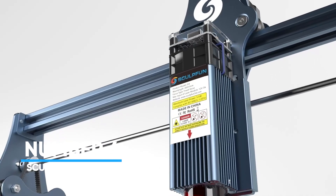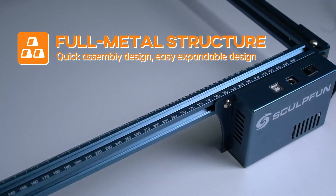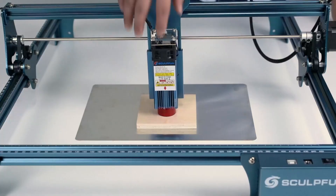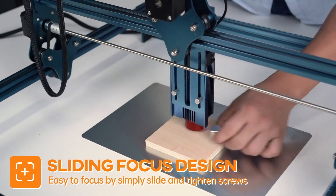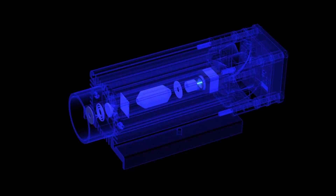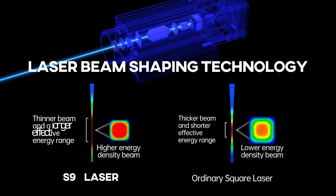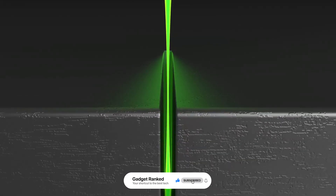Number 4, Sculptfun S9. If you're chasing clean cuts and pin-sharp engraving, the Sculptfun S9 might be the machine for you. It uses the latest beam shaping tech to focus its 5.5W laser into an ultra-fine 0.06mm spot. That means deeper cuts and next-level detail, even on materials like 15mm wood or 10mm acrylic. Safety also gets top marks here: the built-in laser shield filters out 98% of UV rays so you can work without goggles. Plus it's got an emergency shutoff switch and comes with a steel pad that protects your table from damage.